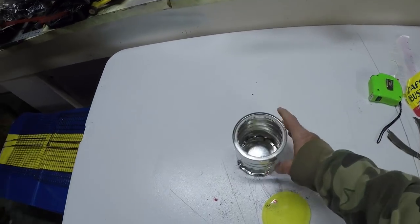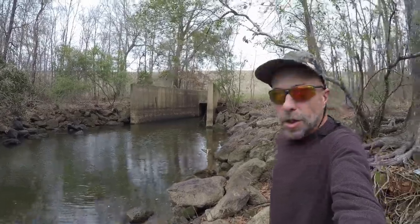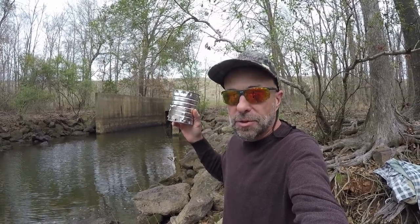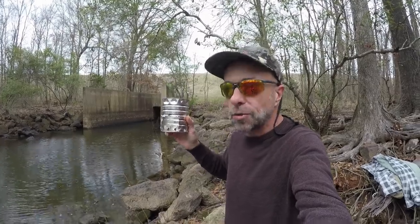Put that to the side and as soon as we can we're going to go out and cook on that. Got a nice flow coming out the dam. It's a good day to try out the coffee can stick stove. We're going to do a catch and cook and some other things out here, but first we got to put a fire in this.